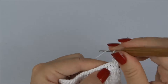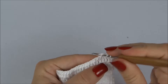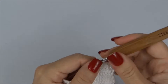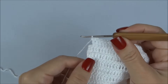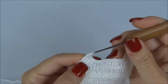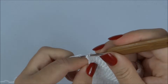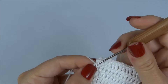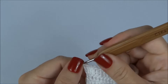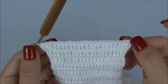Sigo fazendo um ponto alto para cada ponto da carreira de base até chegar ao último ponto da carreira, onde também vamos aumentar um ponto. No último ponto, colocamos dois pontos altos juntos: fiz um, volto no mesmo ponto e faço mais um ponto alto, ficando com dois altos juntos no mesmo ponto. Já conseguimos ver como vai abrindo dos dois lados.